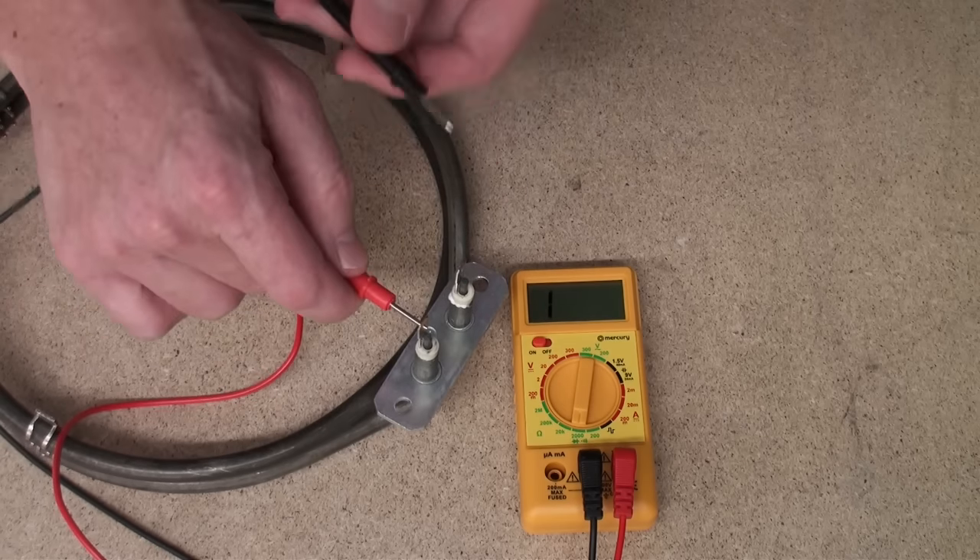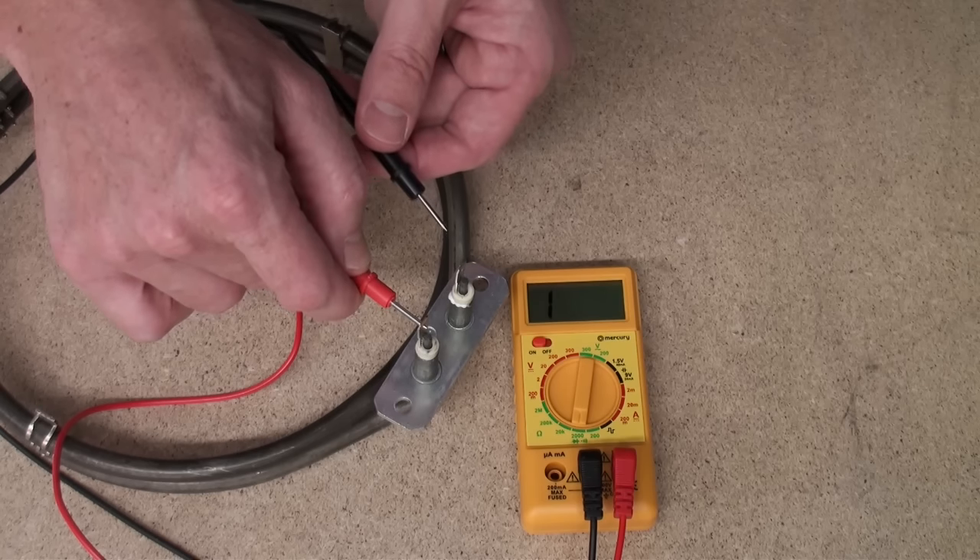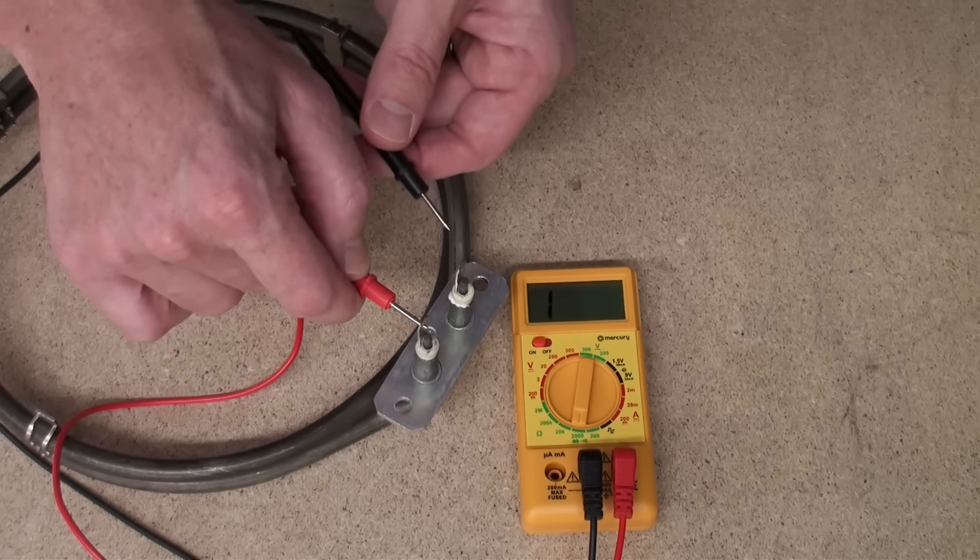If we don't get a reading when we place the leads on the terminals, then the element is faulty and we need to get a replacement.